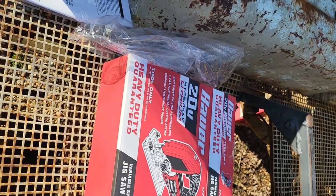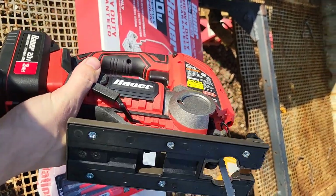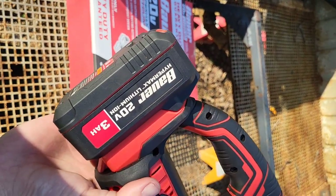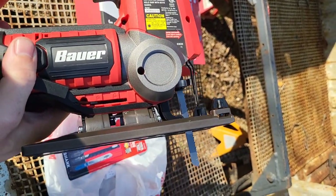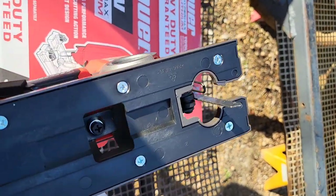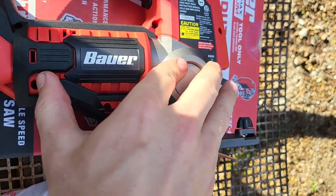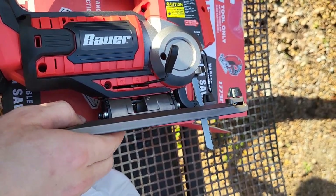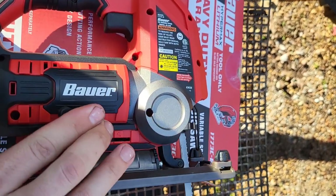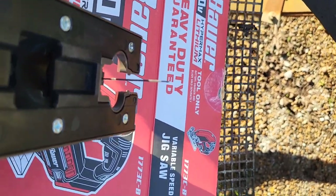Here's the new Harbor Freight Bauer jigsaw and I'm going to try it out for the first time. Got a fresh 3 amp hour battery in it. Just put the blade in. I'm going to check it for square. I did have to tighten up the screw here, which is your angle adjustment — it was kind of loose when I took it out of the box. So I tightened that up, not a big deal. Let's check this blade and see how square it is right out of the box.